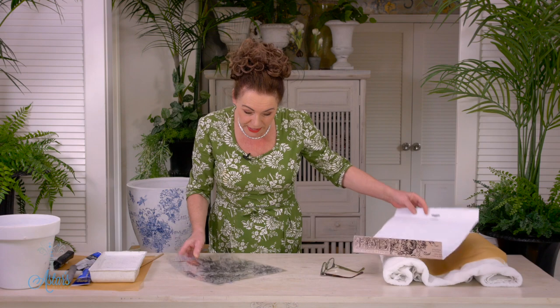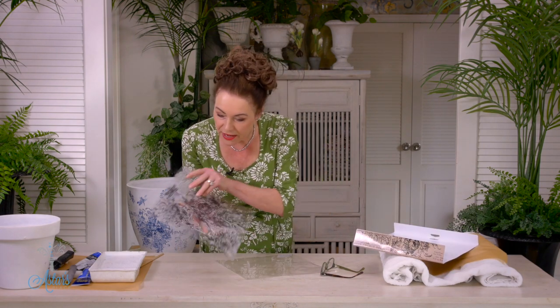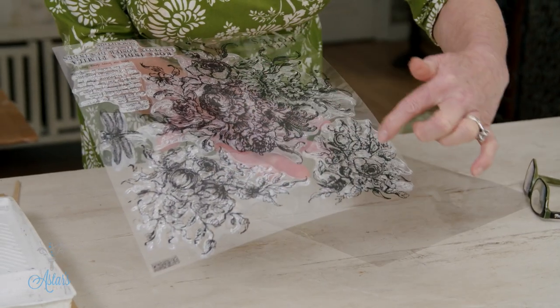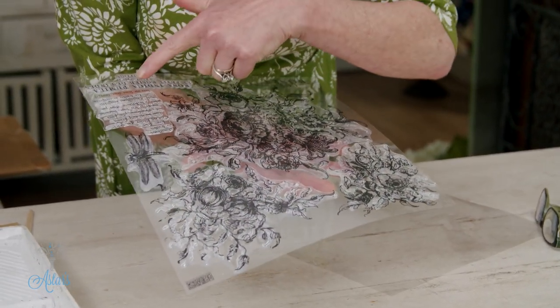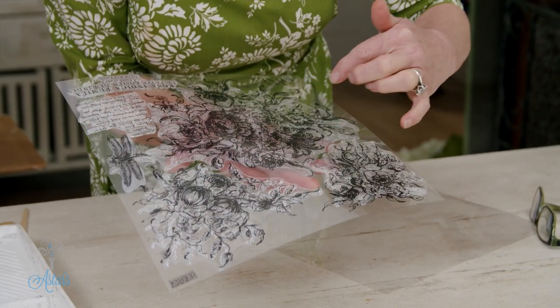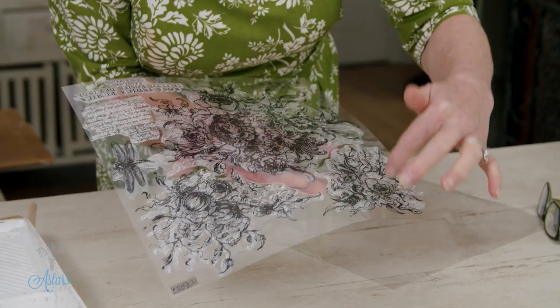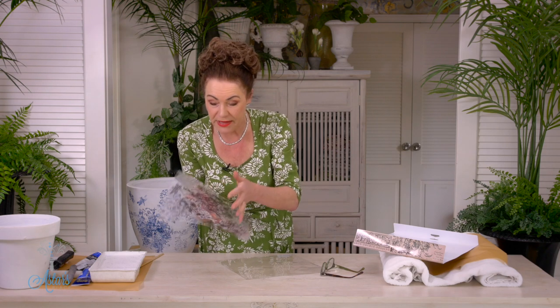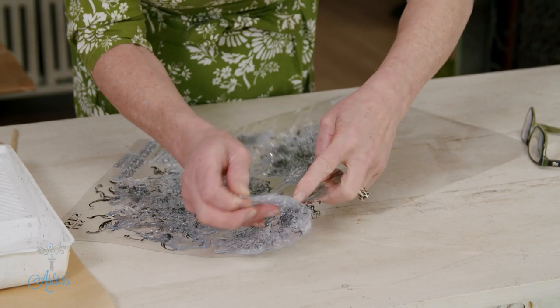When you get your kit you just peel off the backing and then each of these images are different stamps that you can use. What I loved about this was it had lovely writing, a beautiful little dragonfly, gorgeous roses, and these little ones that come with it so that you can get into the corners or work with different patterns.